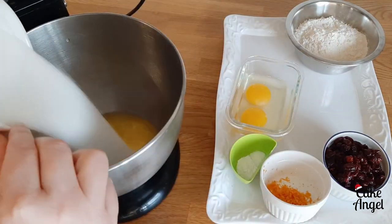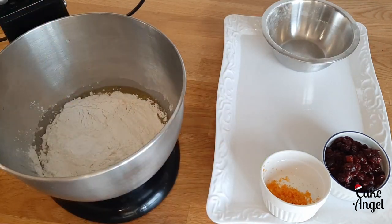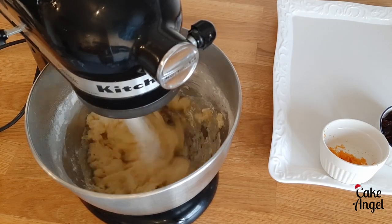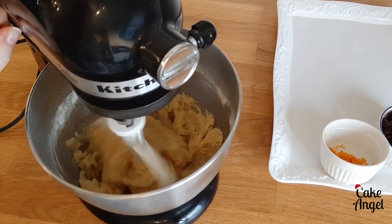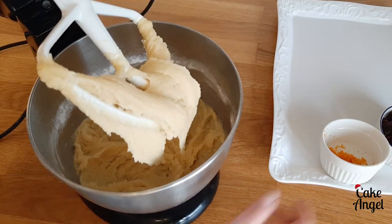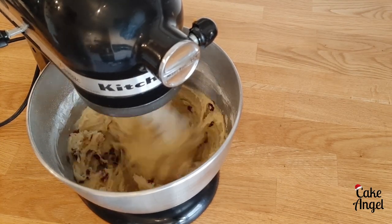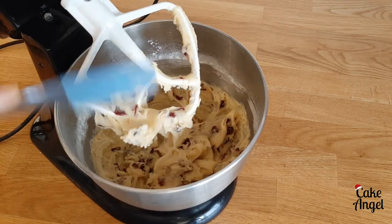First you want to preheat your oven to 350 degrees Fahrenheit and then we're going to start mixing everything together in our stand mixer. I decided to use orange and cranberry so I'm leaving those until the rest of the dough is mixed together. Make sure that everything is fully combined before you add your flavouring, as this will give you a better consistency for your biscotti. Now I'm adding my orange zest and my dried cranberries, and the full ingredients are listed in the description below so you can check those out once you finish watching.